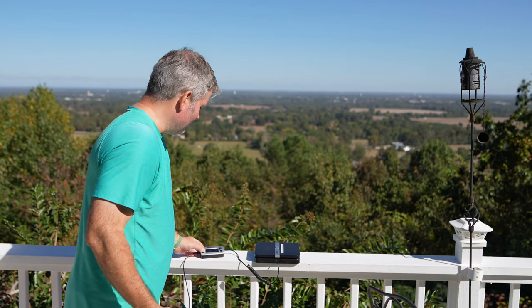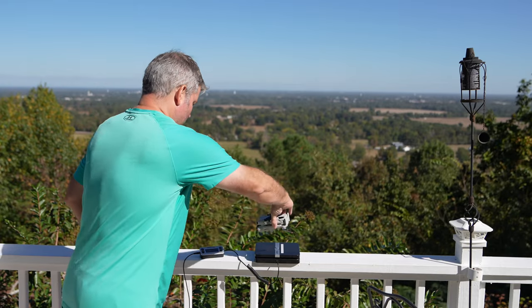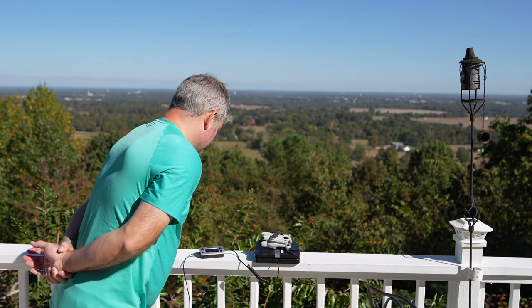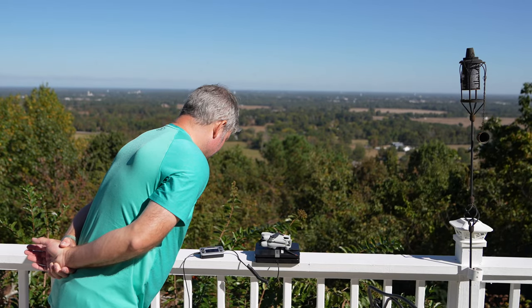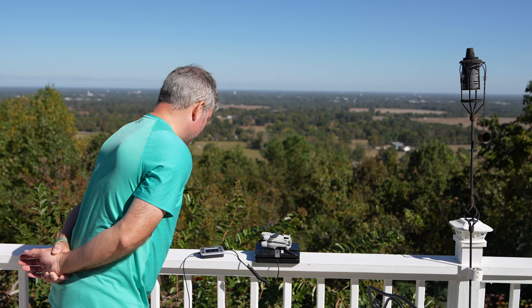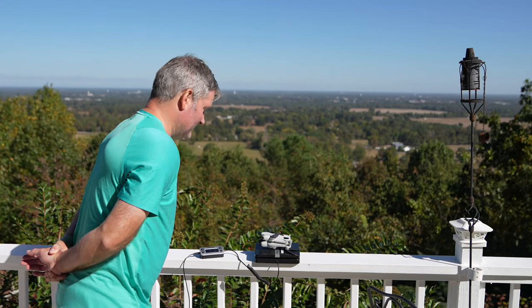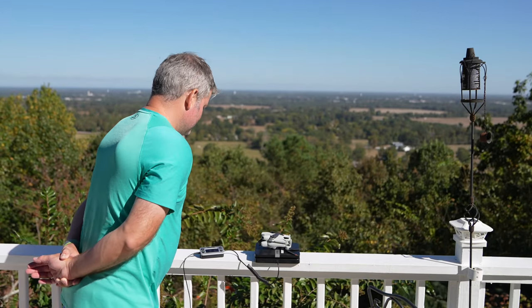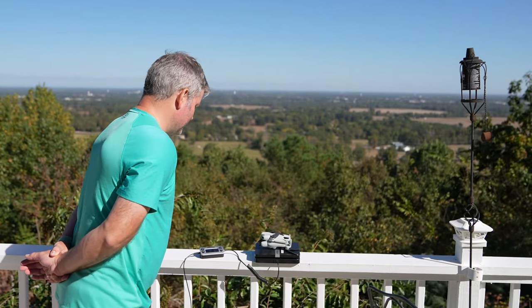Let's go ahead and zero out my scales. They're zeroed out. We're going to put the drone on. The wind kicked up out here, so that may skew it just a little bit. Let's wait for that wind to die down, then I'm going to get us as accurate a reading as possible with my equipment.